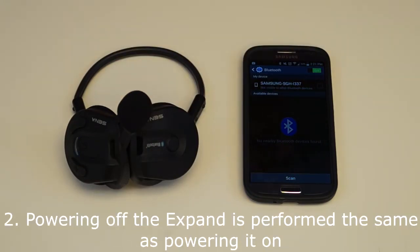When powered on, holding down the center button and the plus button at the same time will turn the Xpand off.